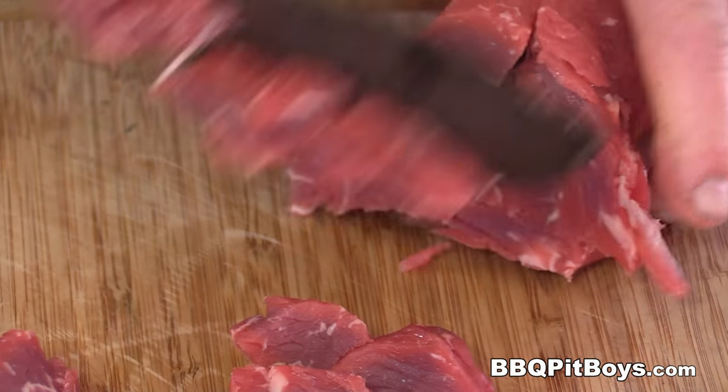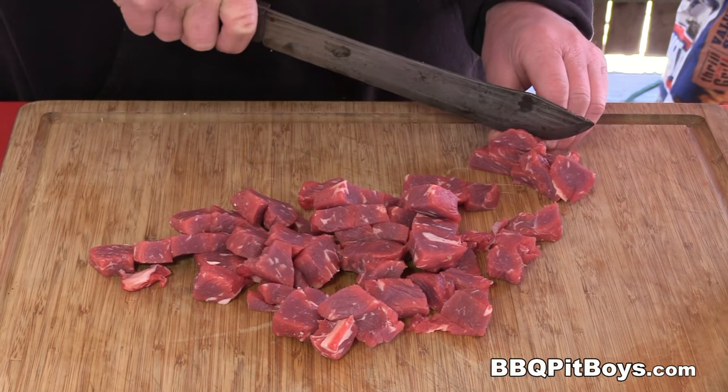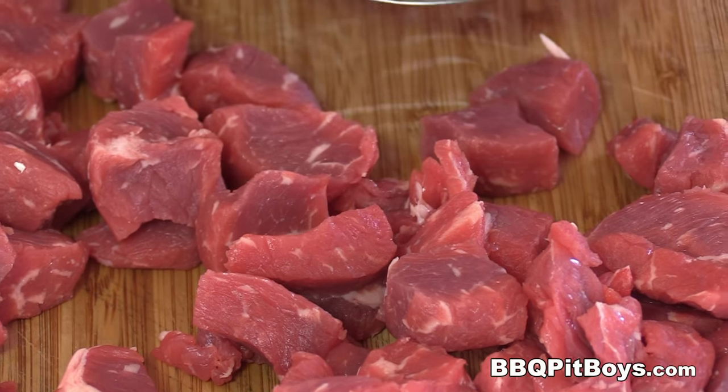This is some good eating right there with just a little bit of salt and pepper. Are you getting hungry or what?